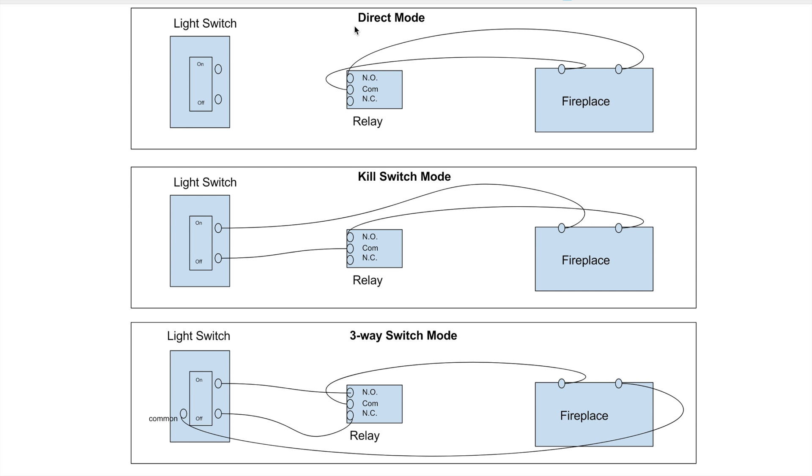The first one is what I call the direct mode, and this is the way I actually have it right now — the way I did it in the previous video. In direct mode, your light switch is completely out of the picture. There'll just be some wires dangling off doing nothing, and that's perfectly fine if you don't ever want to use your wall switch. You simply connect two wires to your fireplace controller: one goes to the comm on the relay, which is usually the center one, and the other goes to the normally open contact. That's direct mode — super easy.